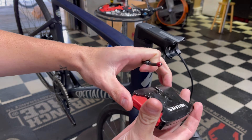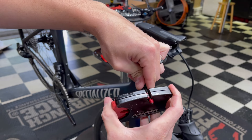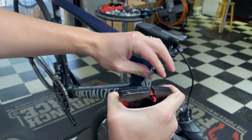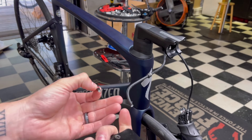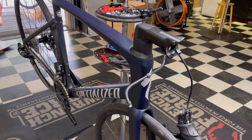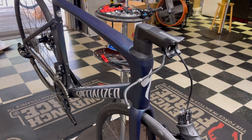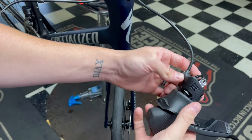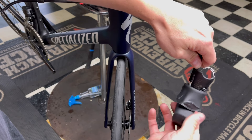We have our thingamajigs by SRAM right here. We want to cut this as close as we can to the red thingamajig using the hydraulic brake cutter, so we use as much hose as possible. You can see there's no fluid coming out because there's still a seal back there. If you had the bleed port open then yes, fluid would be coming out, but because it's closed it has a little suction seal. We still have our retainer nut and we'll break out the thingamajig.